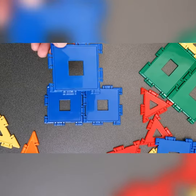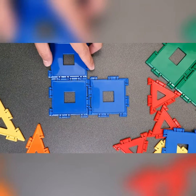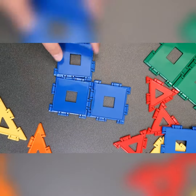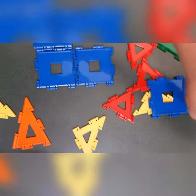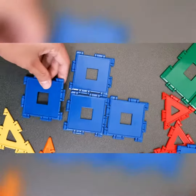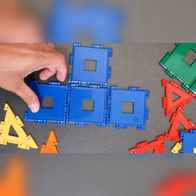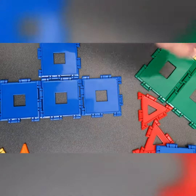So these are just snap-ons. You just place it on the side, then click it. See? And put another one — place it on the side and just snap it. That's it.